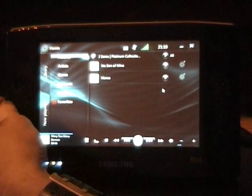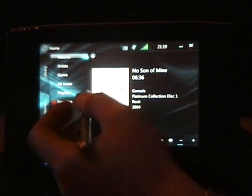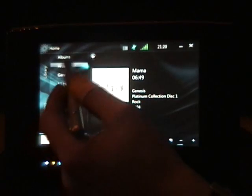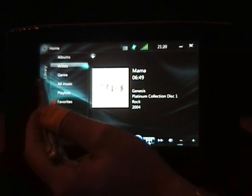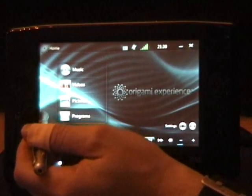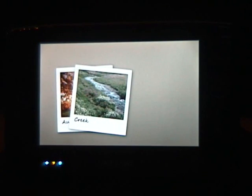You can also use the hardware buttons on the device — there's a volume control. It's a nice interface, pretty easy to use. As well as music, if you go back to the home screen you've got videos and pictures. You can start a slideshow or listen to music. They're all pretty friendly for this user interface.